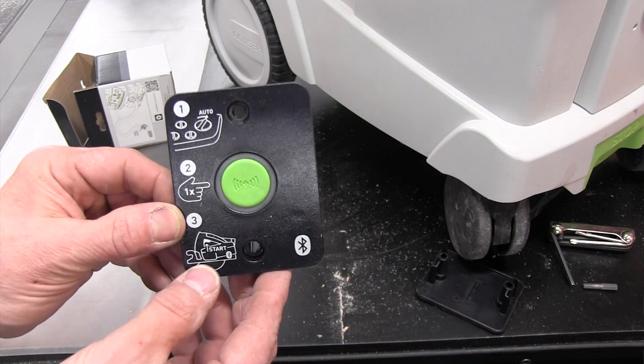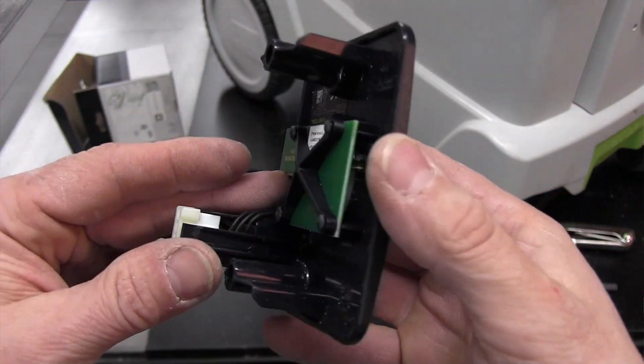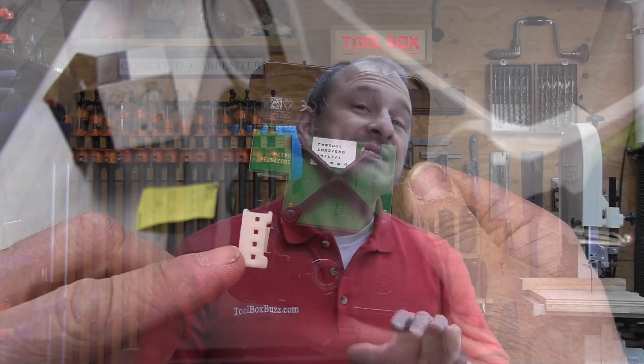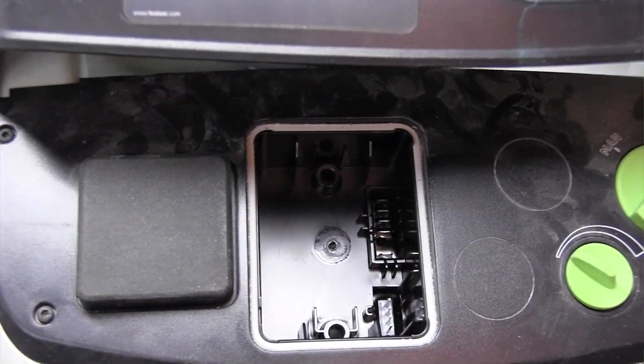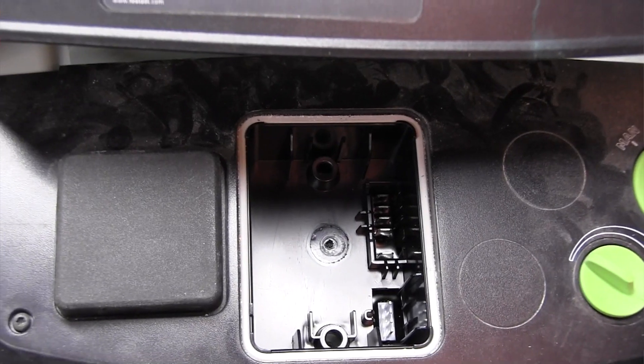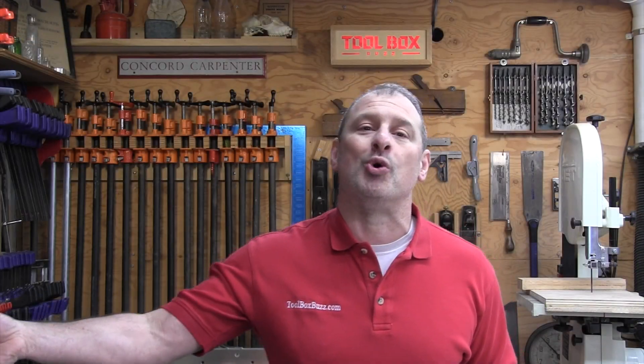Festool now offers a Bluetooth module receiver and transmitter that we can purchase for about $100 and retrofit to our existing CT dust extractor. It's called a Bluetooth receiver and it connects directly to our CT dust extractor's accessory module port, while the transmitter attaches with a strap to the hose.